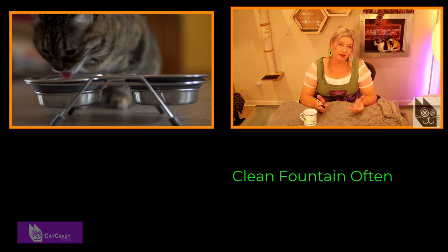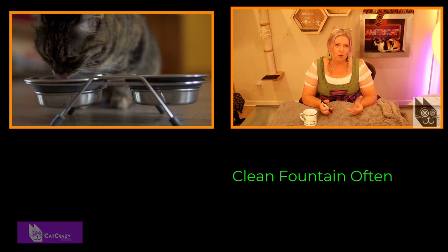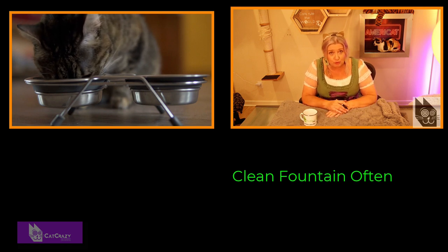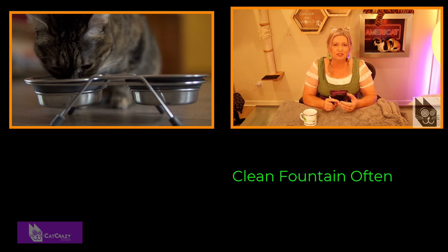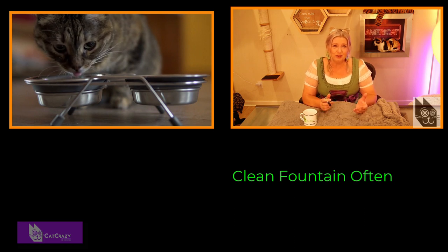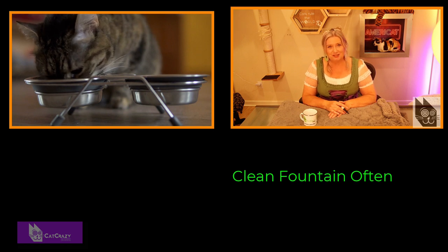The other thing you've got to do is clean your fountain, just like you would the cat's normal water bowl. If you notice slimy water or white bubbles, the cleaning of the fountain is definitely overdue. The bubbles come from organic matter dissolved in the water — that could be food, saliva, or other debris. Don't wait this long to clean it, because you wouldn't want to drink that water and neither does your cat.